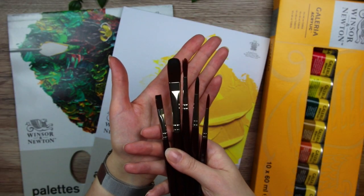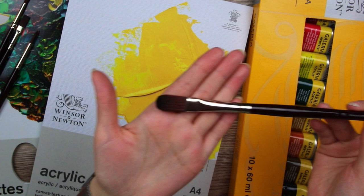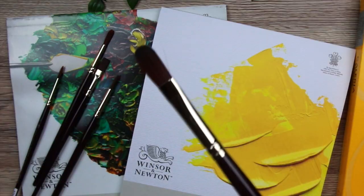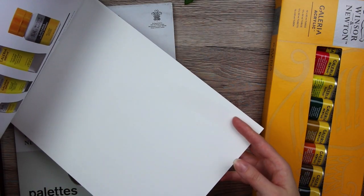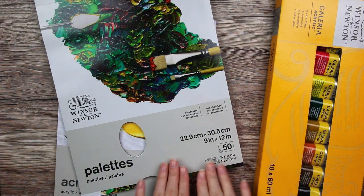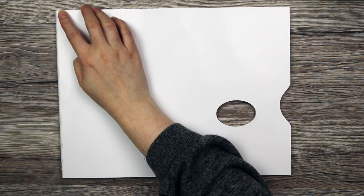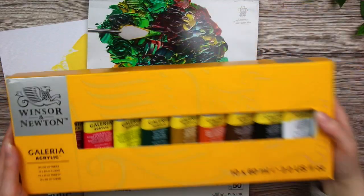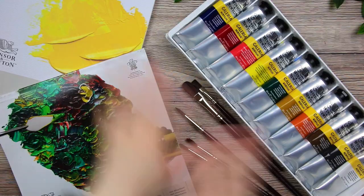The supplies I'm using in this video are paintbrushes in different sizes and shapes — this one is so freaking long, look at that, perfect for social distant painting. We also have canvas textured paper for acrylic painting, super nice and thick paper with a canvas texture. And this paper palette that you can mix your paints on, and just rip out from the pad when you're done. And then we have the Galleria acrylic paints, which come in big tubes.